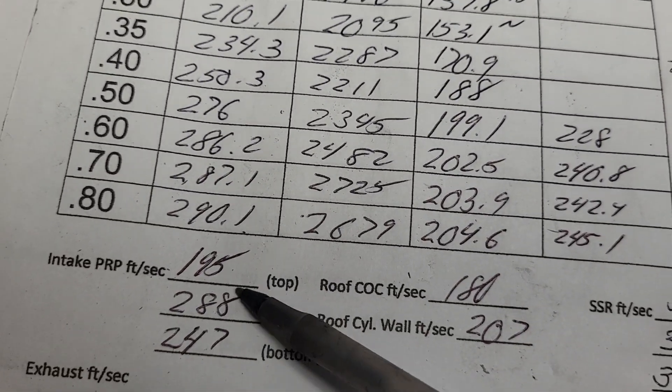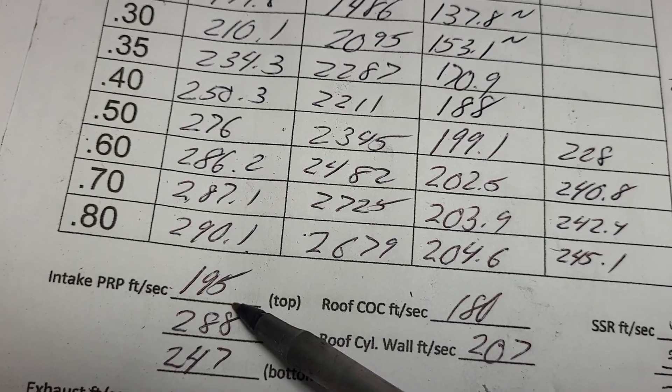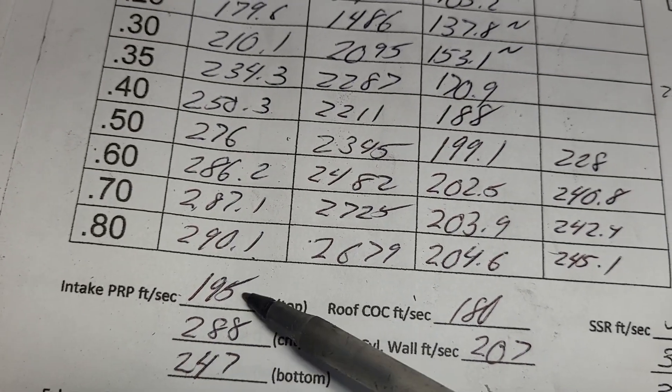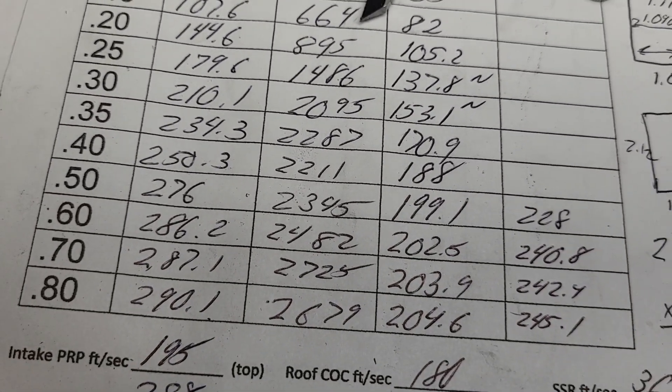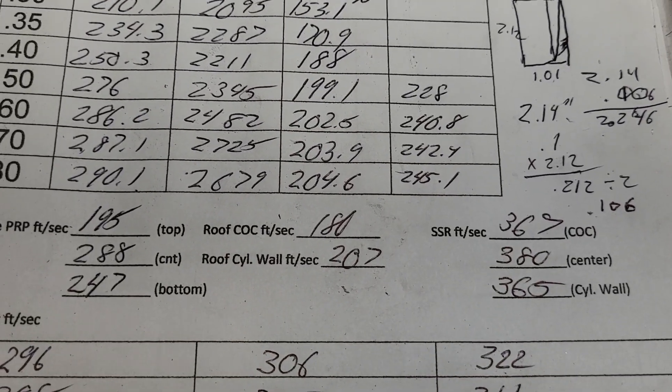You also have to pay attention to the different size pinches throughout the head — you want to get these as close as you can. And I did; they're very, very close, so they're all going to be very similar and every port's going to flow very similarly. Let's do the flow ball on the roof.